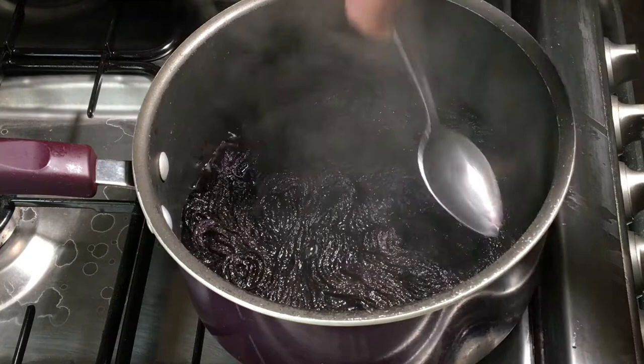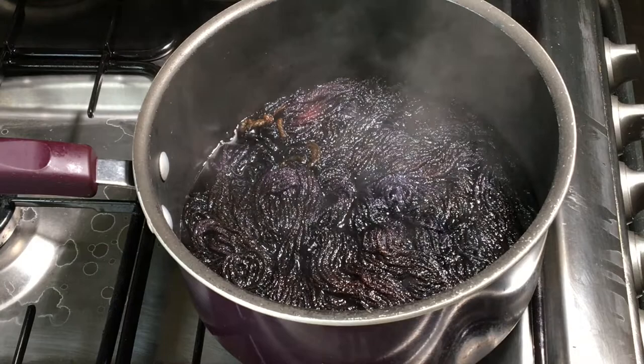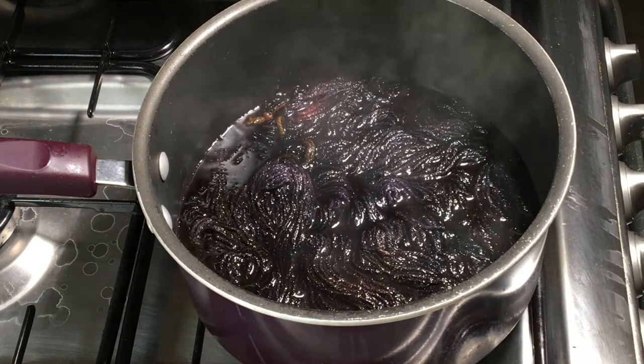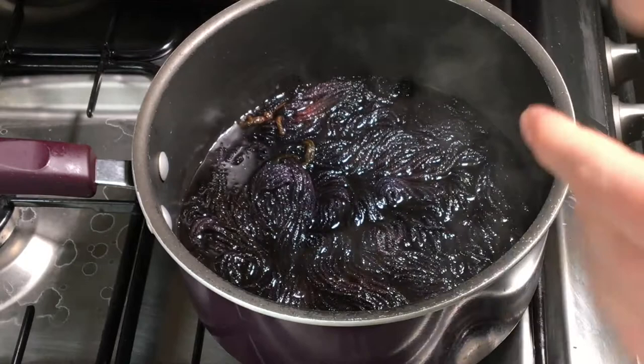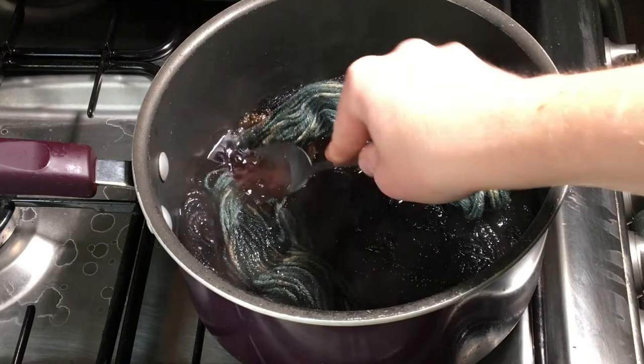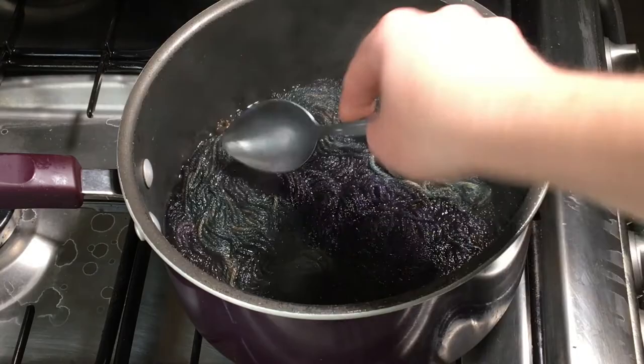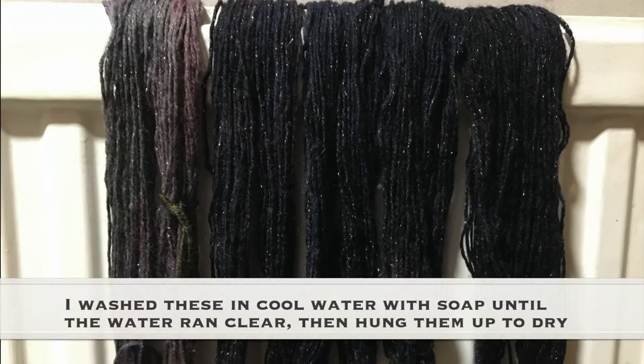It's been about 20 minutes and there's still a fair bit of dye in here. So I'm going to add a little bit more vinegar and a tiny bit more water because I don't want this to boil dry. And I've got another mini skein of dry yarn — it's the same yarn that's in here. I'm just going to plop that in. Hopefully it will absorb some of this dye that has yet to absorb to the yarn. I'm going to leave this another 20 minutes and then just turn it off and let everything cool down.